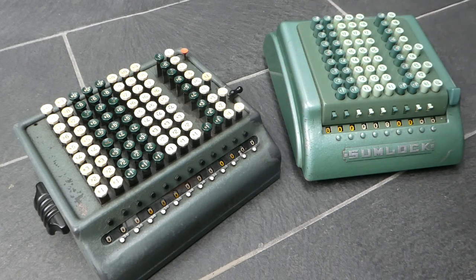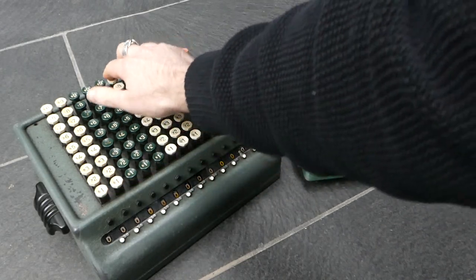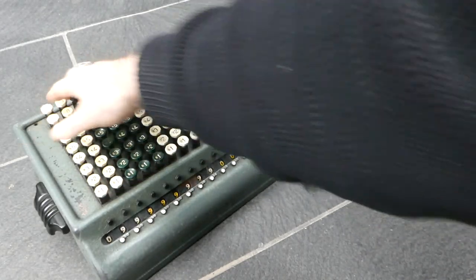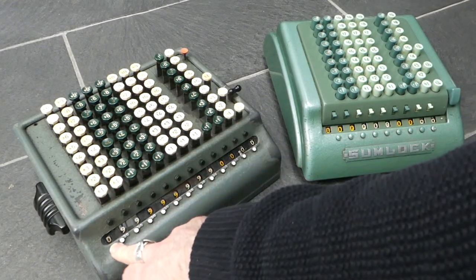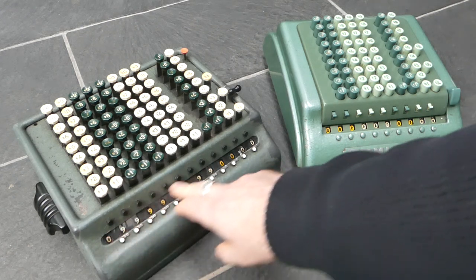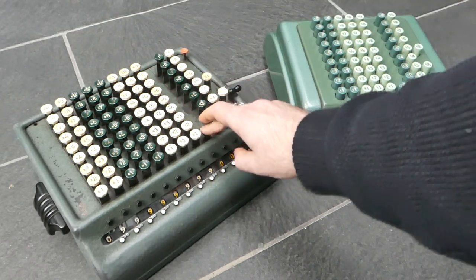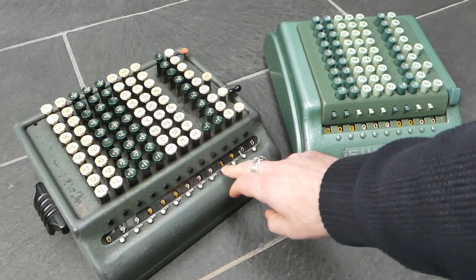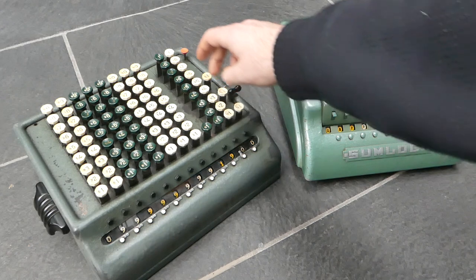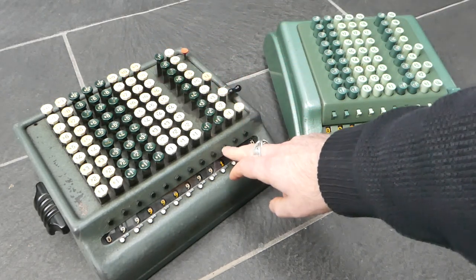Both of these are set up for calculating British currency, so they have columns for pounds. This one has eight columns for pounds with an extra digit on the end, so nine digits total. Then two columns for shillings — there are 20 shillings in a pound. Then one column for pence; there are 12 pence in a shilling.